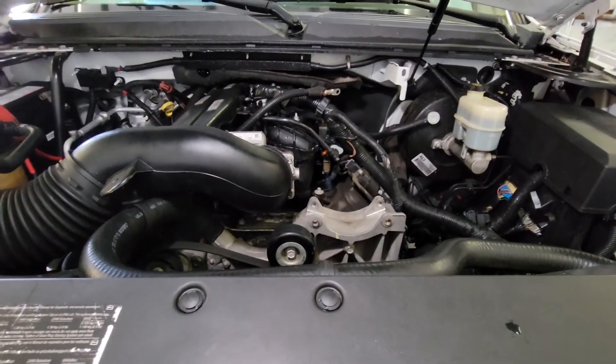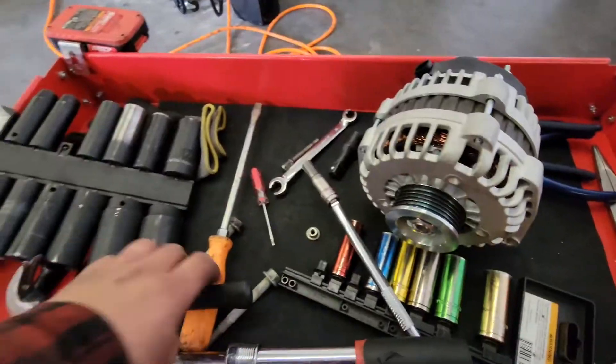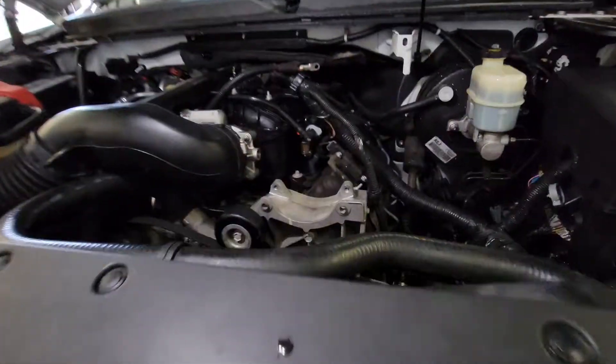Today we're going to install a new alternator on this 2007 Yukon SLT. I have the replacement alternator here.